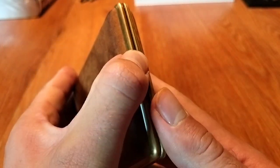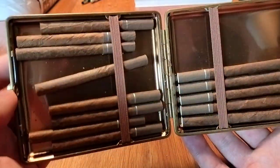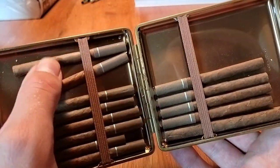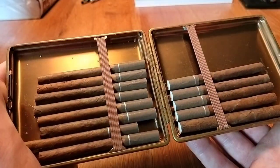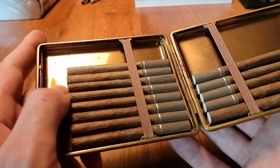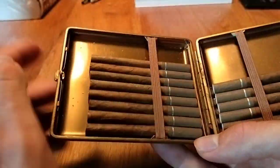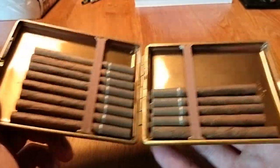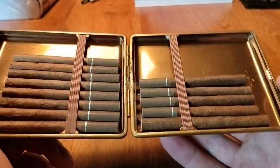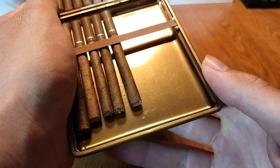You have the lock right here which you use when opening the case. You press down and the case opens. Inside you've got the classic two storage compartments with the bands — a typical cigarette case setup.